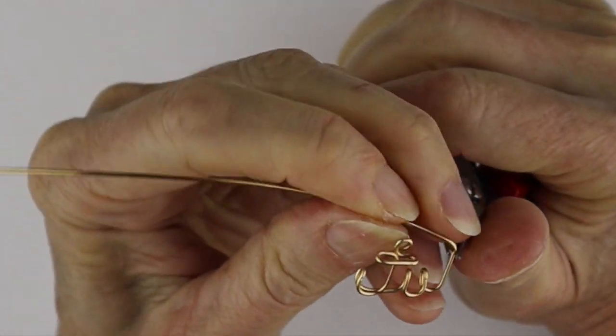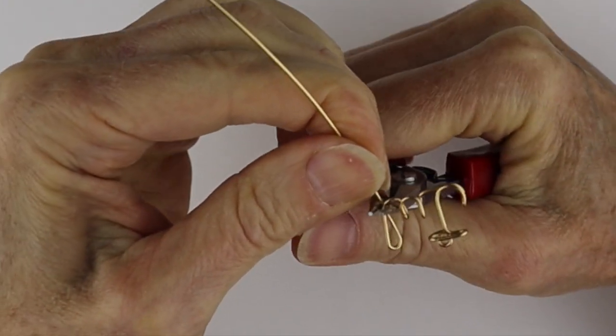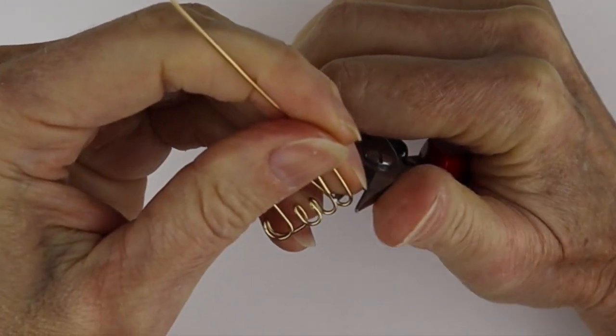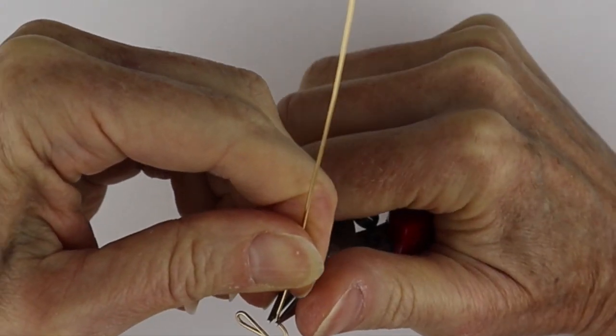Bring this around and just bring it to the back again. You have to go with your intuition of which way to bend the wires — to the front or the back. I do have tutorials on how to do all the upper and lowercase letters, so I'll link those up below.